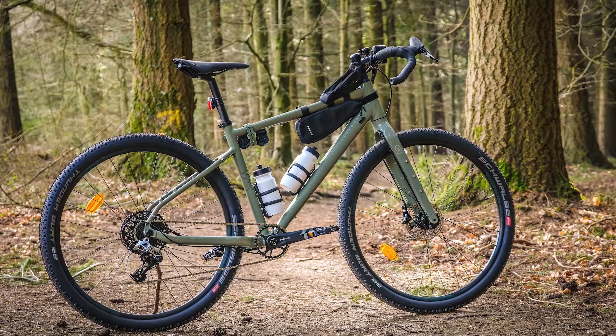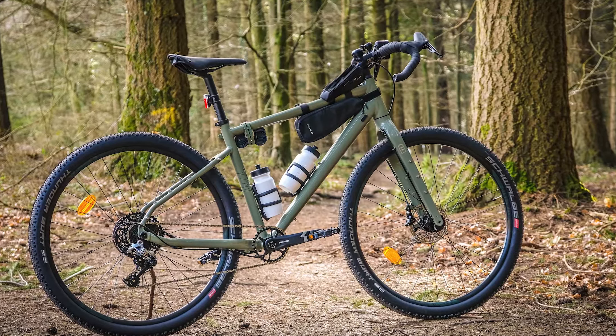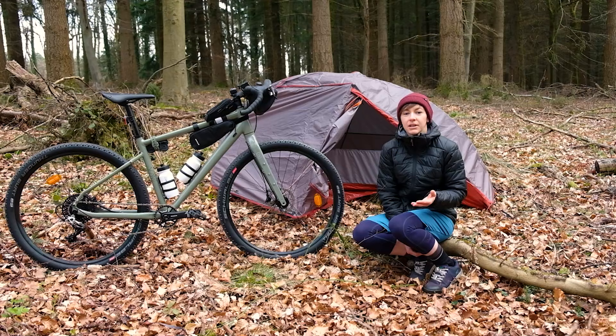In terms of kit this bike gets all the rack mounts you could want. There are mounts in the frame for bags, bottles and there's mounts on the fork for cages and dry bags too. Plus you can use panniers if you want to. We probably wouldn't recommend them for off-road riding but the option is there.